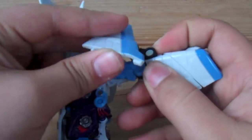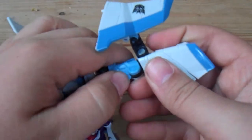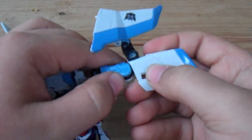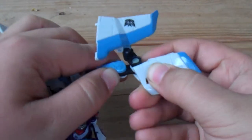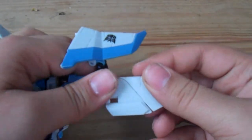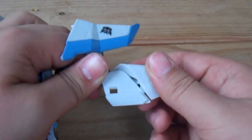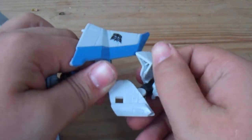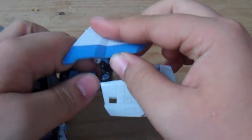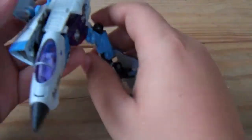Take this wing right here and leave it just like that for a while. Now take the legs and unfold them — it's a double hinge joint. These feet are very weird. Now take the end of the intakes, flip them out, turn them 180 degrees, and leave them like that. Now fix the wing right here.